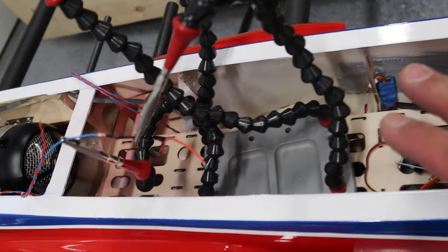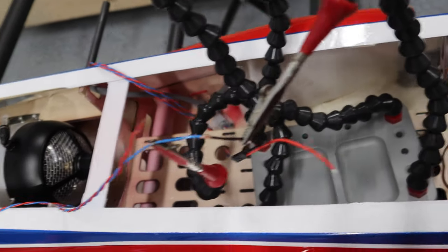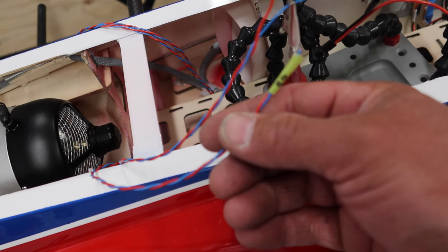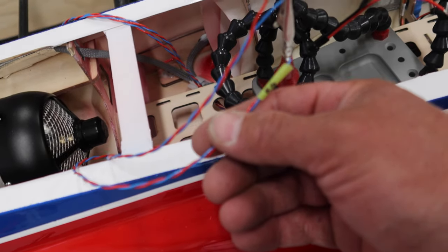A little update on the wiring: we've got our BEC installed, we've got our light switch run, all of our servo leads are run to this point and we've velcroed them so they're all nice and stable. We're actually quite clean right now as far as the installation goes. The only thing left from the rear end is our wing, gear, and brakes.